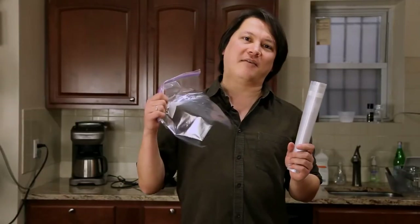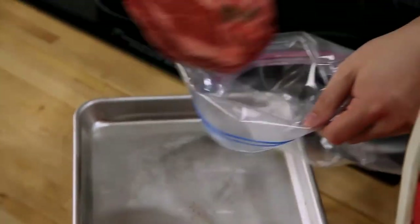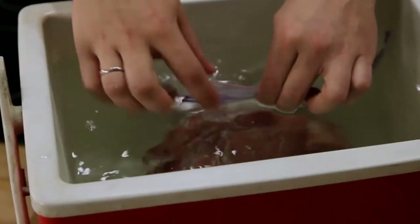You can cook your meat either in a cryovac-style bag or in a regular heavy-duty zipper lock bag. To get the air out of a zipper lock bag, put your meat inside it, zip it up most of the way, then slowly lower it into the water, sealing it just as the air is forced out.